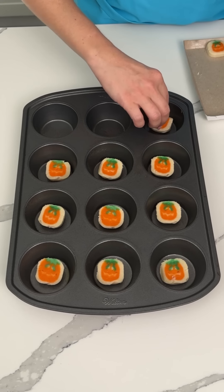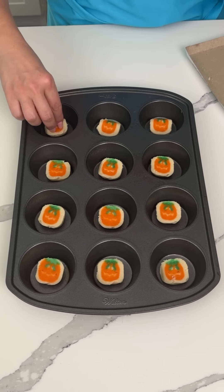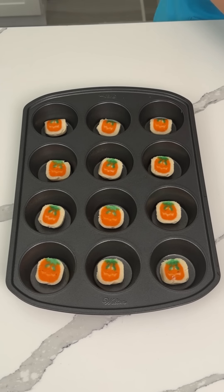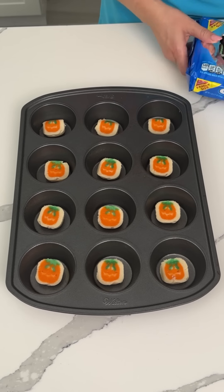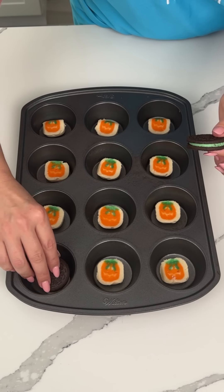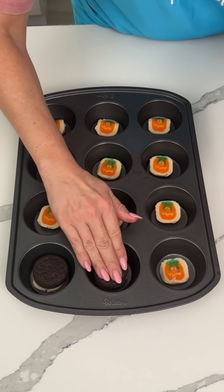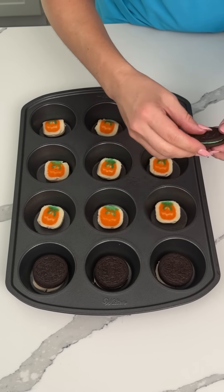I'm excited — I love Halloween! If you have any good ideas of what I should be for Halloween, let me know. I wish I could take the cats out of the house to dress up with me, but I don't think they like it. All right, I have some green Oreos — they're the mint flavor. I know around Halloween they make the orange ones, but I think these are great for Halloween too. We're gonna put one Oreo on top of each cookie ball and push it down a little bit.